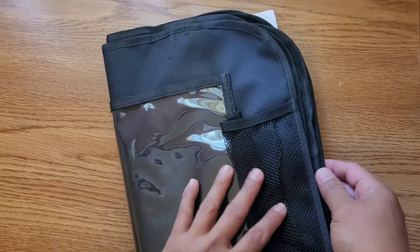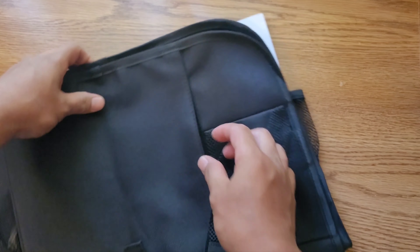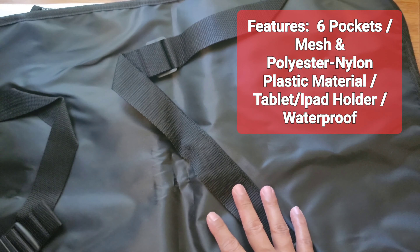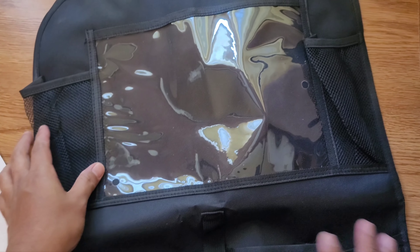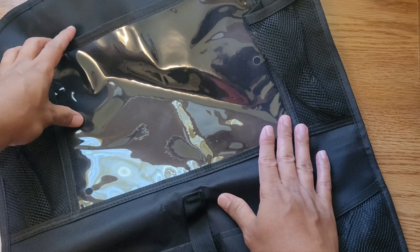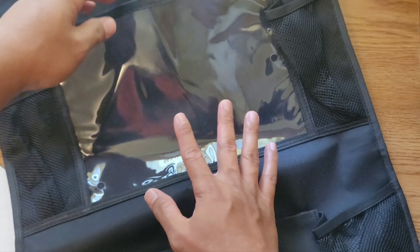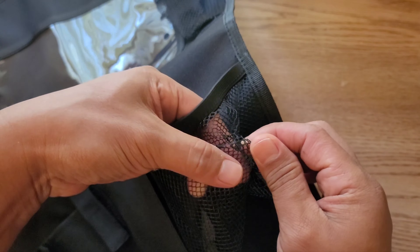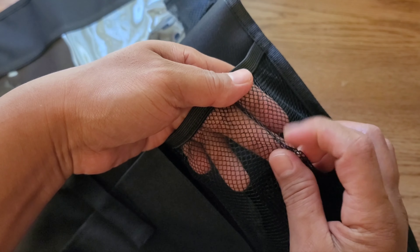It feels nice in the hand to the touch. This is a multi-pocket back seat cover, a two-pack. One of them is supposed to have a tablet holder right here. It's not an open tablet holder — it has a plastic cover. I'm not sure how that would work with a touch screen. There are supposed to be five to six pockets. This mesh part feels kind of thin and flimsy.